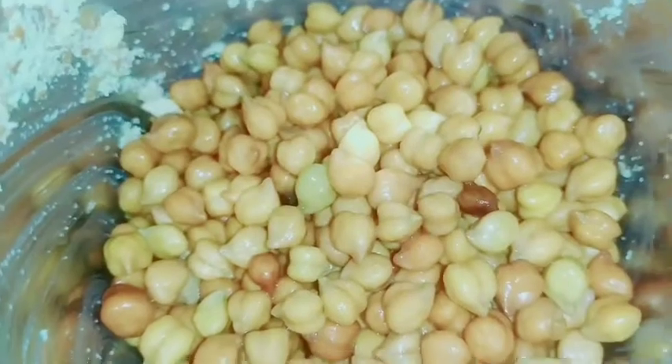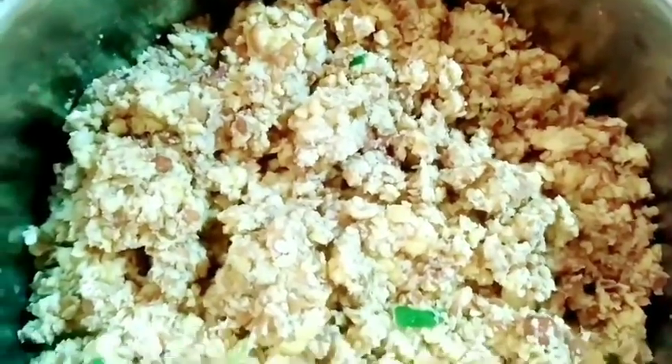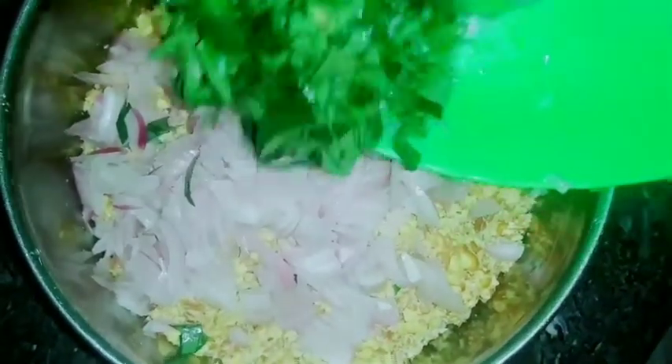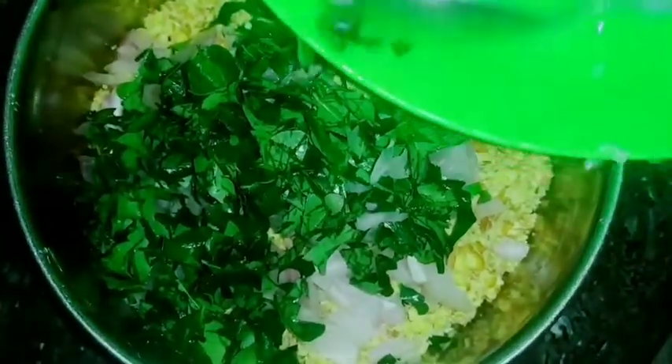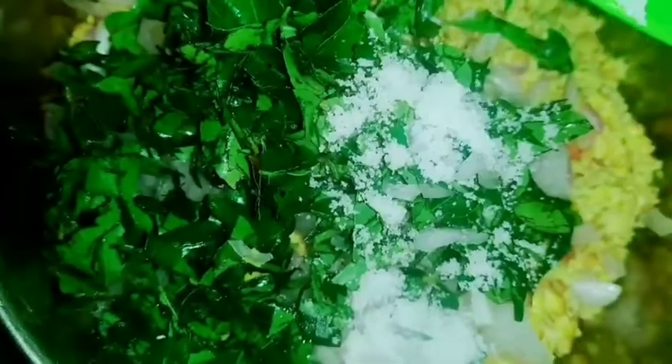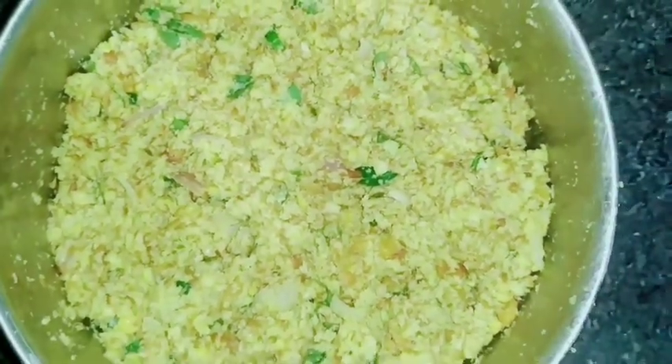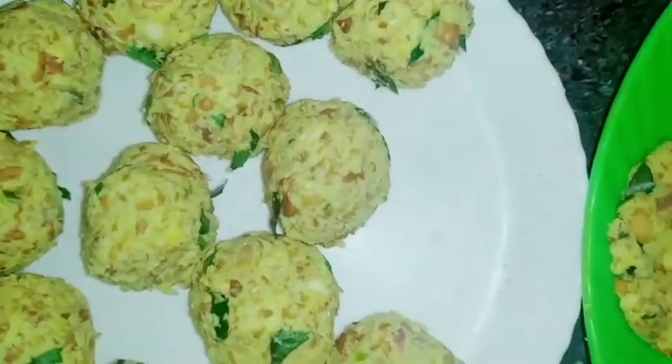We will crush it in a medium size. We will add 2 tsp of garlic and 1 tsp of garlic. Mix it all together.